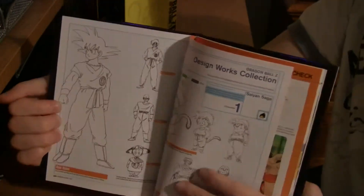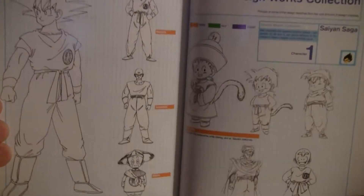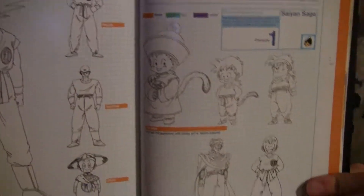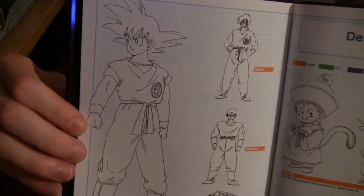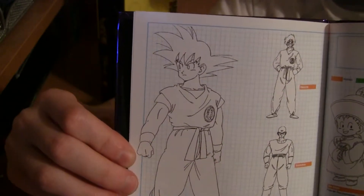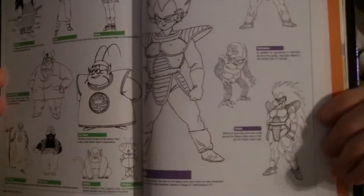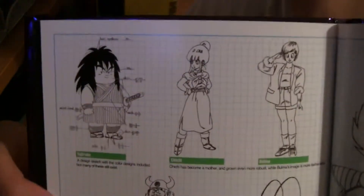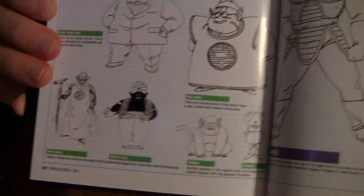The greatest part is the Design Works collection — basically design art from before the characters were completely finished with their designs. Very interesting: some of these aren't even found in the Daizenshuu. Some can only be found in the Dragon Books. Especially since the Daizenshuu are no longer published, getting access to these through the Dragon Box US releases is awesome, and they'll continue to appear in the next Dragon Boxes' books as well. There are designs for Saiyan characters, some lesser characters, King Kai, King Yama, Mr. Popo, Kami, Gregory, and Bubbles. And that is the end of the Dragon Book for Dragon Box Volume 1.